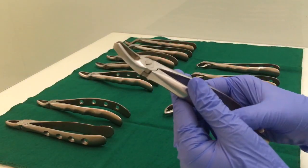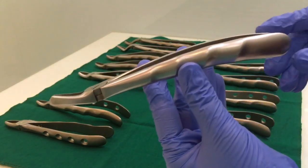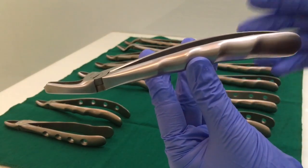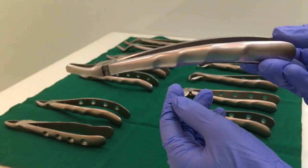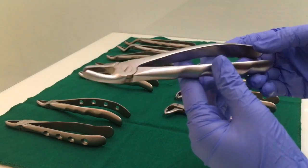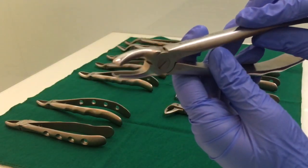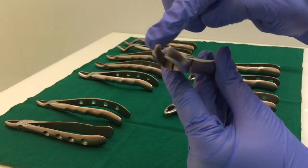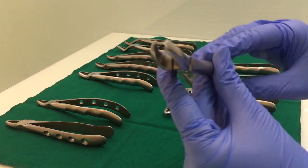This one is the upper molar forcep. Here also, the handle is curved — it is not straight. Now, looking at the beaks, there are two beaks: one is rounded and one is pointed — it has a point.